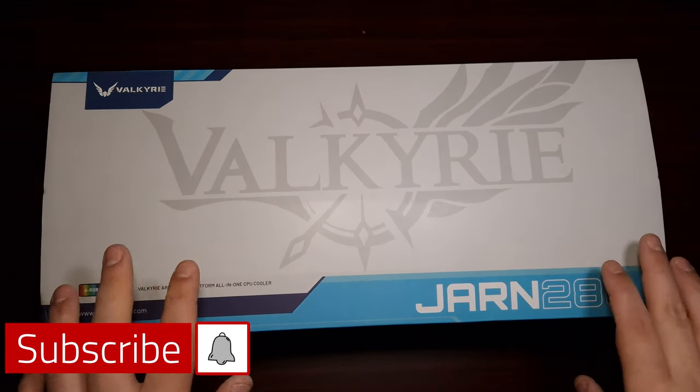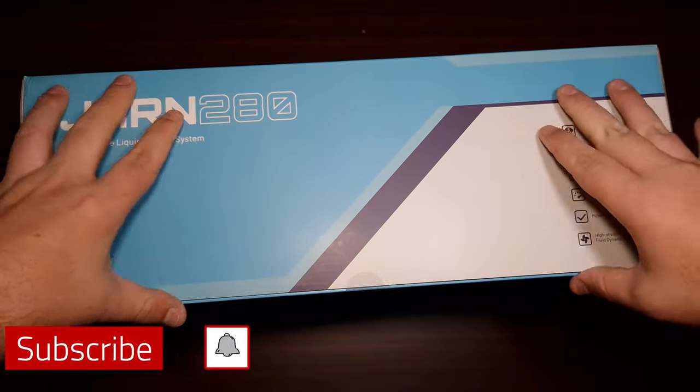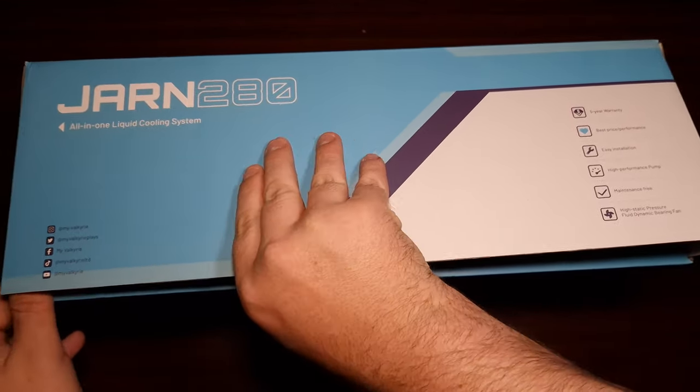This is the Valkyrie John 280 millimeter AIO. Let's take a look at what comes in the box.